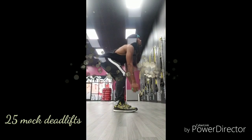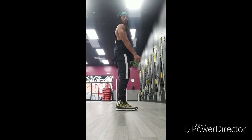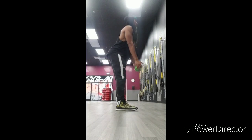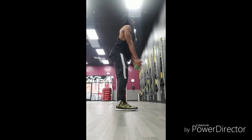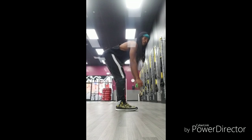25 Mach deadlifts. Pay attention as I lower the weight through the motion. My feet are shoulder width apart. The back is exhibiting little to no twerking or tweaking with it. You want to keep that muscle tight fully through the exercise and breathe slightly as well.